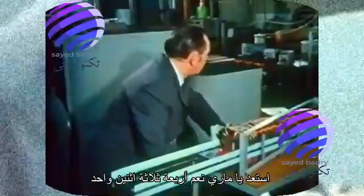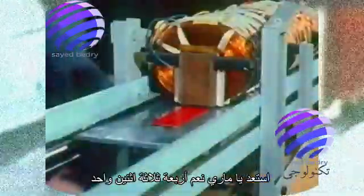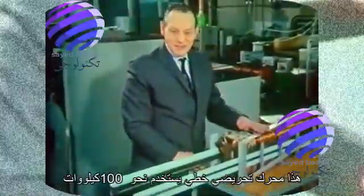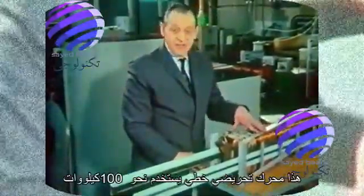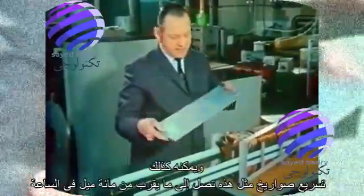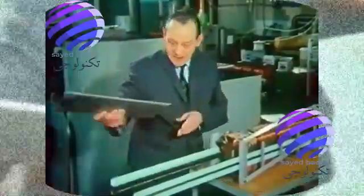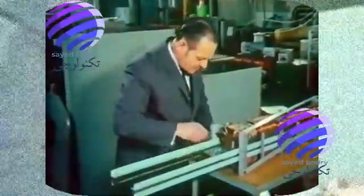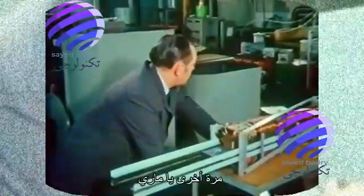Ready, Barry? Three, two, one, fire. This is a linear induction motor. It uses about 100 kilowatts, and it can accelerate four-pound missiles such as this up to nearly 100 miles an hour. Ready again, Barry? Yes, Bob. Fire.